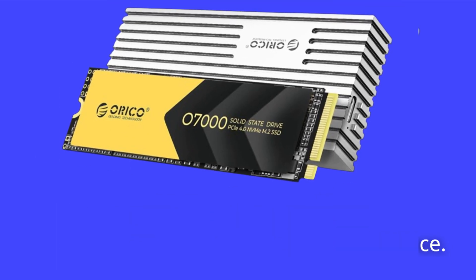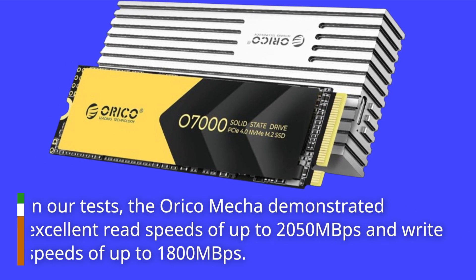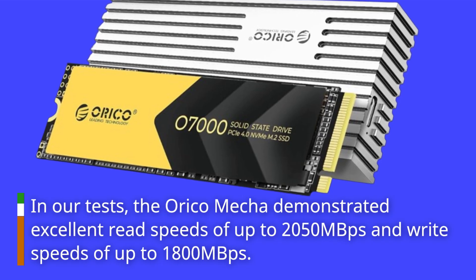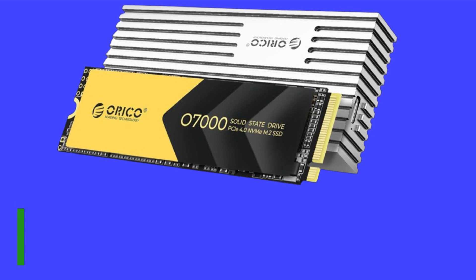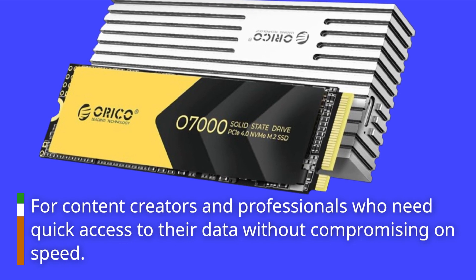Let's get to the performance. In our tests, the Orico Mecha demonstrated excellent read speeds of up to 2050 MB/s and write speeds of up to 1800 MB/s. This makes it not only a great storage option but also a reliable working drive for content creators and professionals who need quick access to their data without compromising on speed.